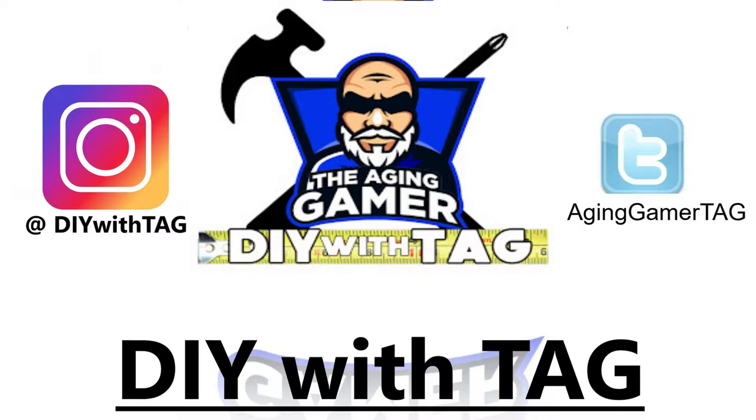What's up everybody, Tag here, DIY with Tag back at you, your favorite Cubs fan handyman. Appreciate you joining me again today. Today's project is one I've been excited about — we're gonna do a beanbag toss, or some people call it a cornhole toss. Weird name, I understand why, but we'll call it a beanbag toss.